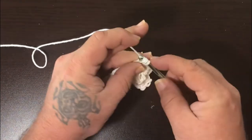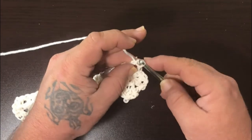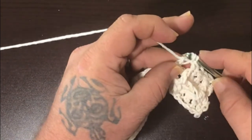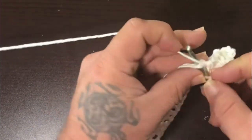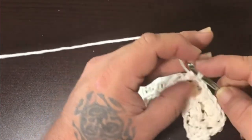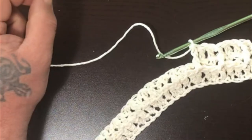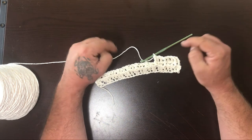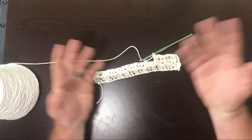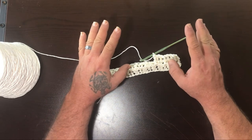This gets easier as you get more of it done because you have more down here to hang on to. Over, through the top, through two, through two — over, through the top, through two, through two — over, under. You can see how our block is now formed here and here. Just keep going back and forth until you have the length you want — a foot, two feet, three feet doesn't matter. The length is however far you go or until you run out of yarn. Fair warning: this pattern is a yarn hog — it uses quite a bit of yarn.